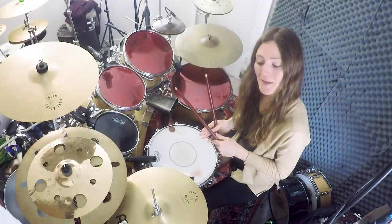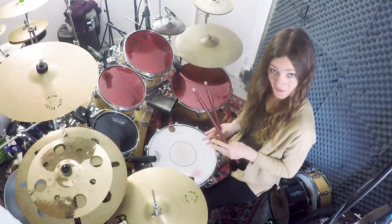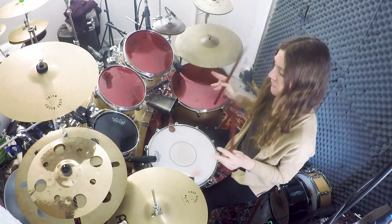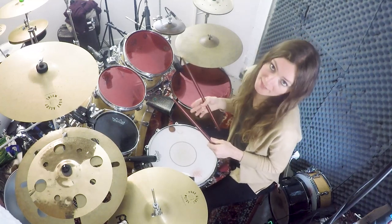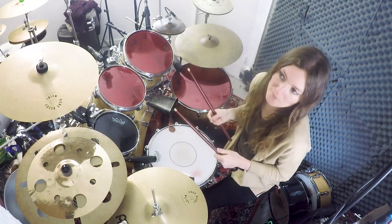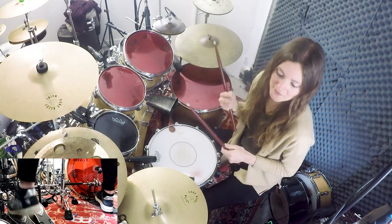The first rhythm is an ostinato in six. It's going to be played with the feet, hi-hat and kick. And it goes like this: one, two, three, four, five, six, one, two, three, four, five, six.